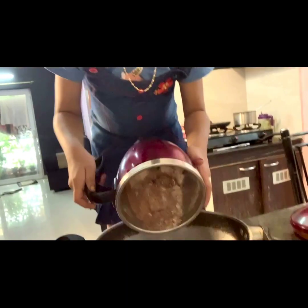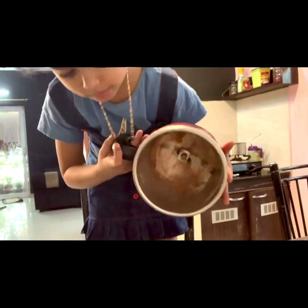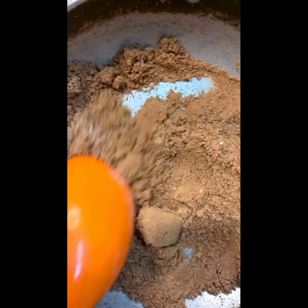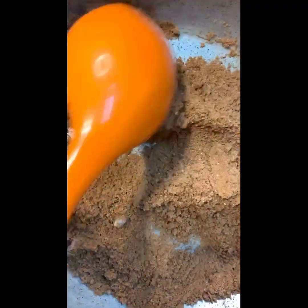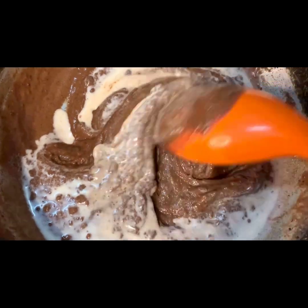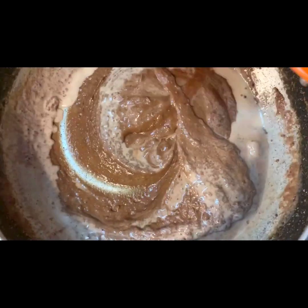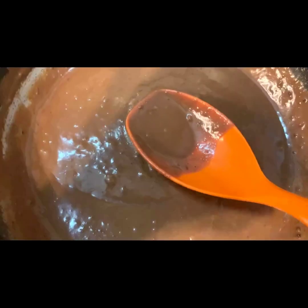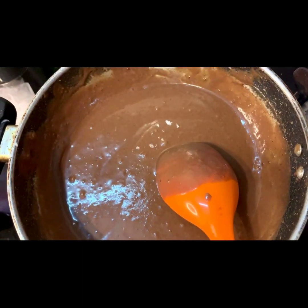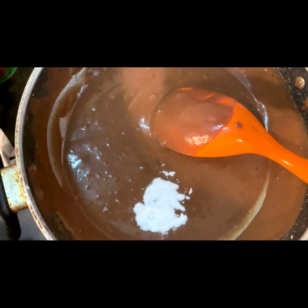We are going to add a few cups of room temperature ingredients. Add a small cup along with 1 teaspoon of baking powder. Add half a teaspoon into it and mix well to avoid lumps. Add 1 pinch of salt and a little bit of baking soda.